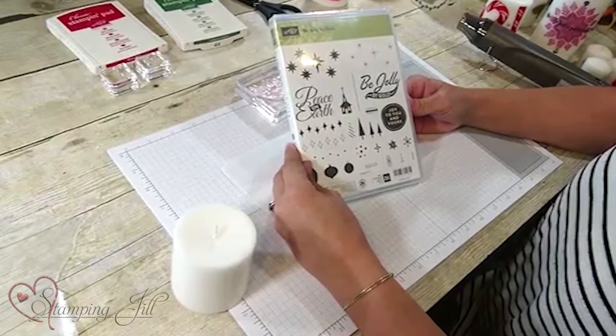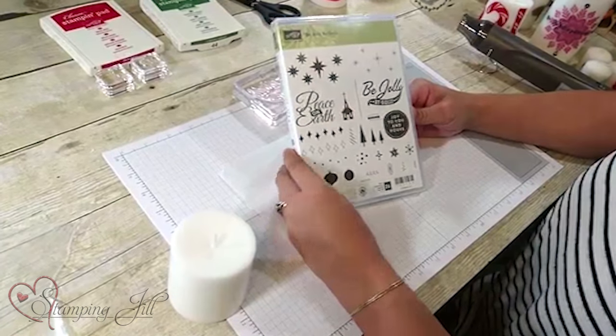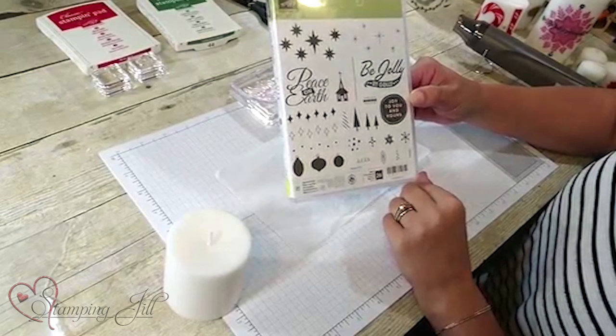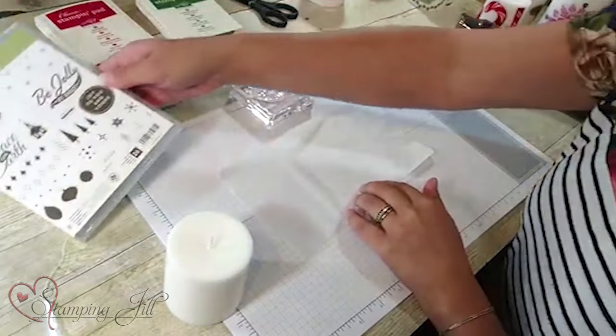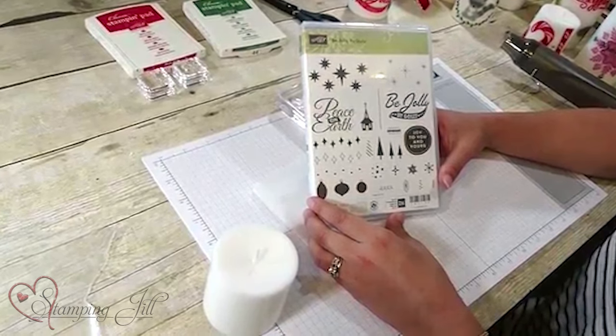I'm going to use this — it's new in the holiday catalog: Be Jolly by Golly. It's so cute, it has these fun sayings. I'm going to use the Be Jolly by Golly saying. This stamp set is available in the 2016 holiday catalog and you can purchase it from September 1st, 2016 to January 3rd, 2017.